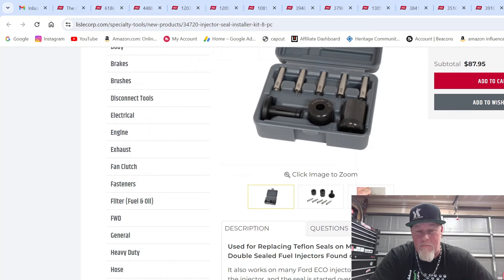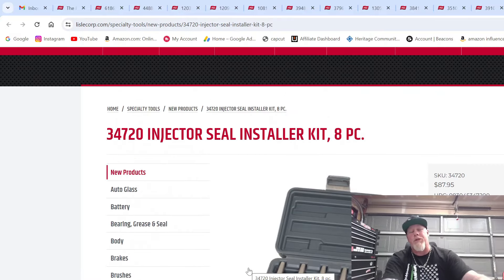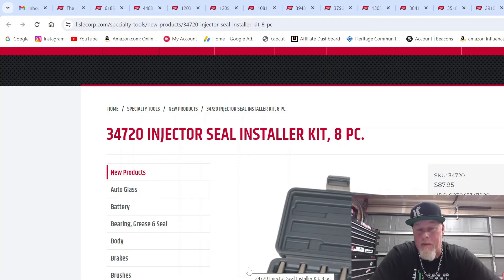This works with most high-pressure fuel injectors — Teflon seals on Hitachi, Bosch, Continental, and Delphi; single and double-sealed injectors found on many Ford, GM, and Subaru vehicles. You definitely need something like this — you can't wing it like the old days where you'd reuse O-rings and just lube them up. With GDI, you don't take those chances. That's the last new tool from Lyle.